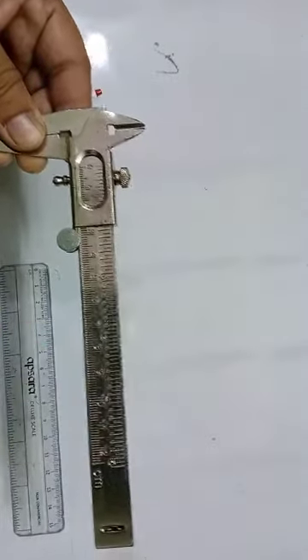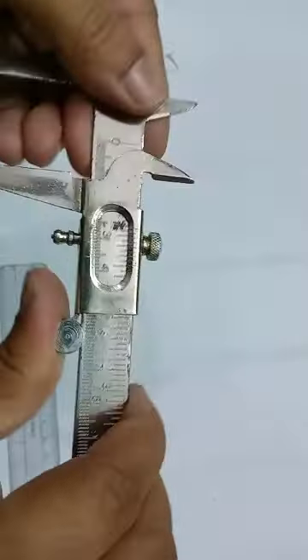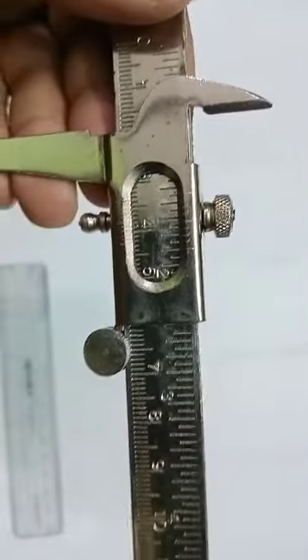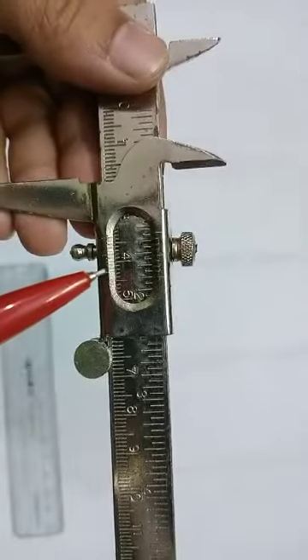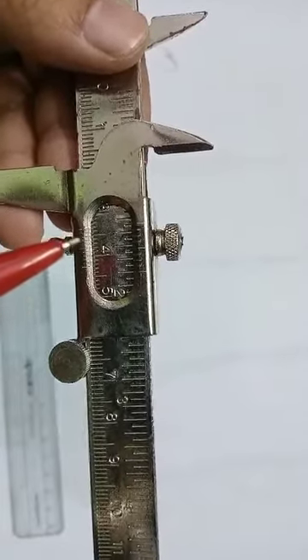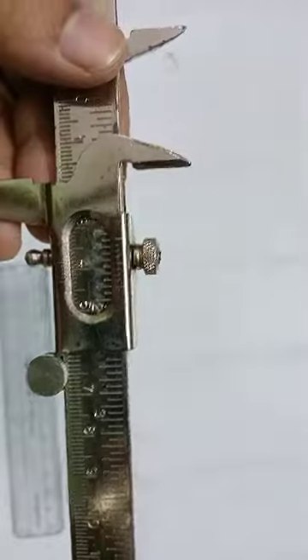Now let's have a look at the divisions of the Vernier scale. I'll bring this a little closer and show you with the help of this pen. These are the divisions — you can see one, two, three, four, five, and if you count, these are total 10 divisions. These are the first five divisions and then the remaining five divisions, so overall there are total 10 divisions on the Vernier scale.